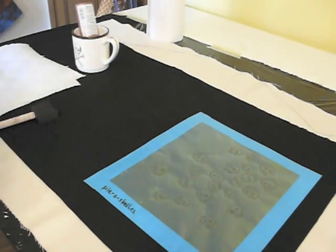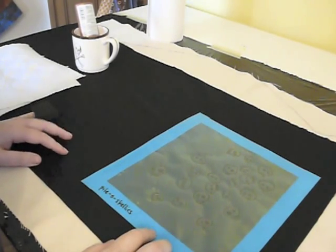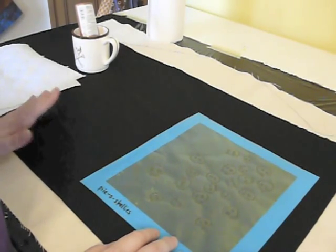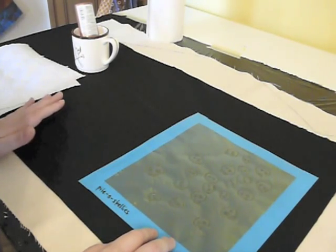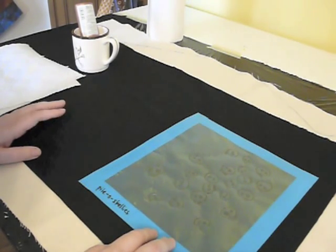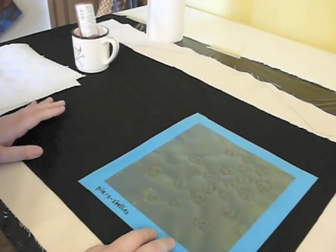Hello again. Today we're going to do a short little tutorial on how to do repeat printing. What I mean by repeat printing is taking one of the screens and printing the same image multiple times on a piece of fabric or a project. What has a tendency to happen is that if you're not careful, you can get extra blotches of paint where you don't want it to be.